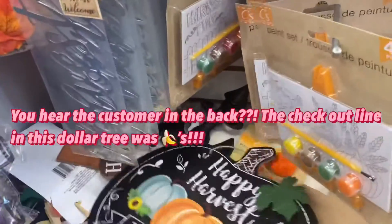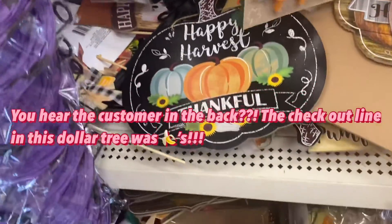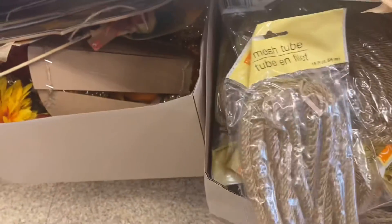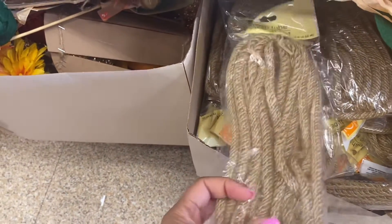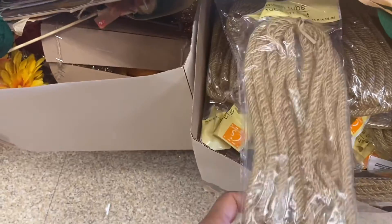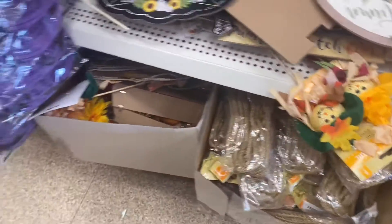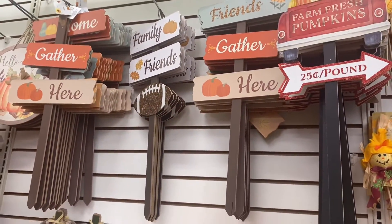Here are some more stones — 'Happy Harvest' — that's pretty. They have these boxes down here; I'm definitely getting this mesh piece too. I know exactly what I can do with it — I think I can put it around the base to give it more of a layered look. There are more signs: 'Family, Friends, Football.'